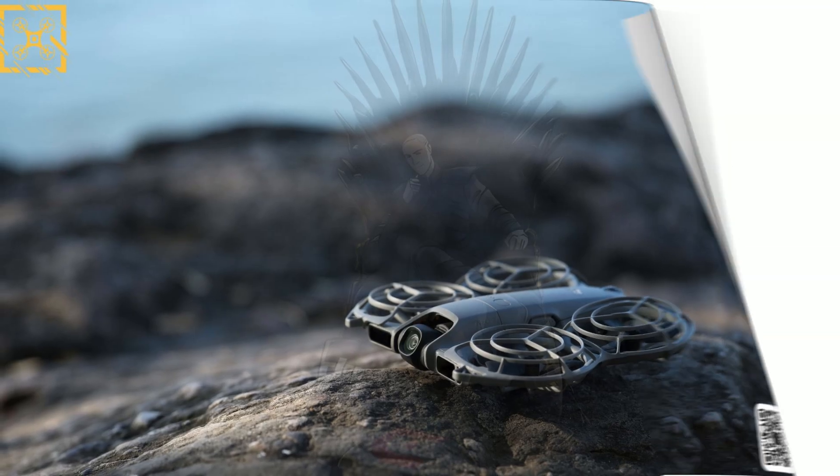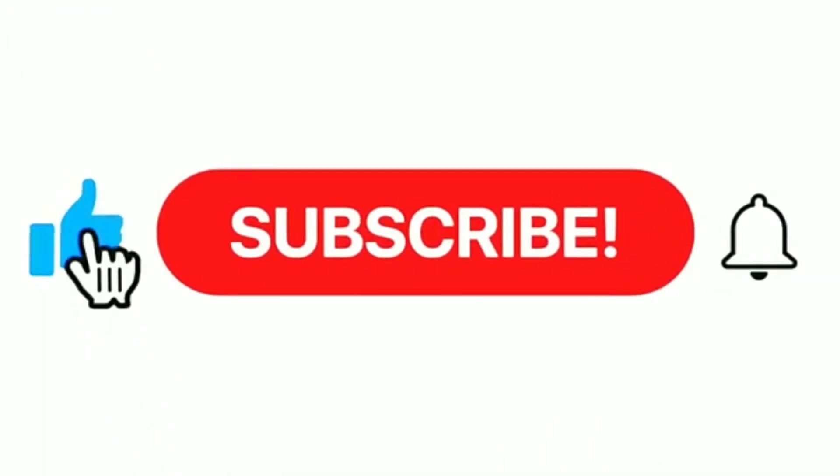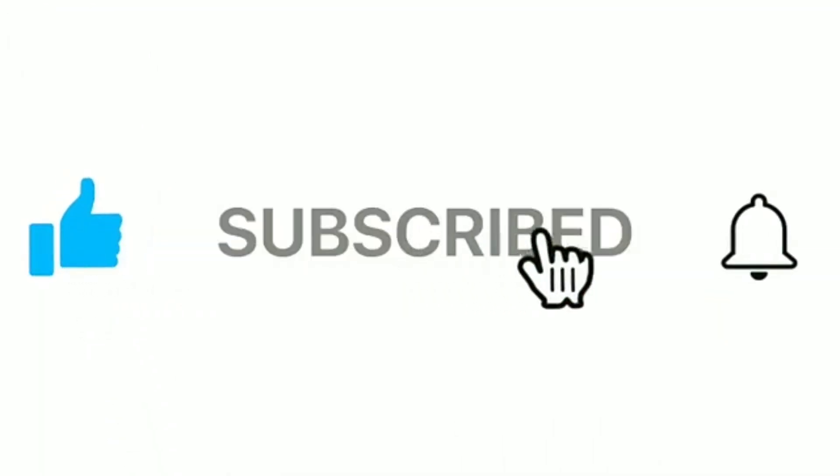Let me know in the comments. If you found this breakdown helpful, hit like, subscribe, and hit the bell.